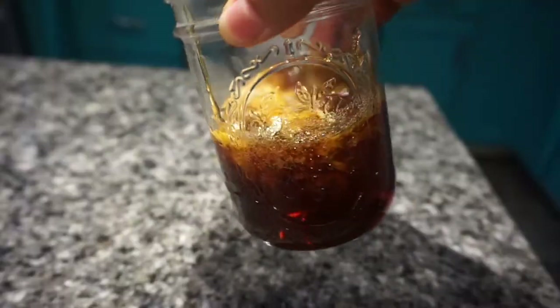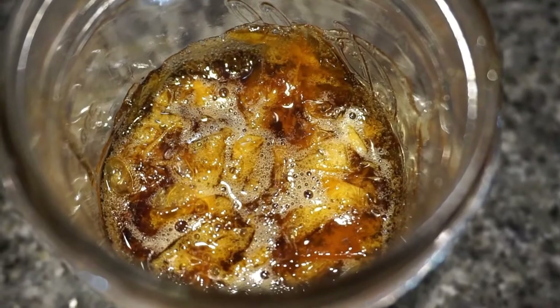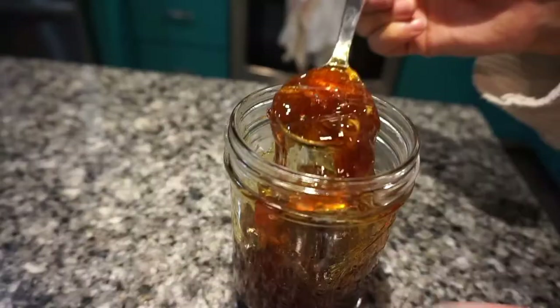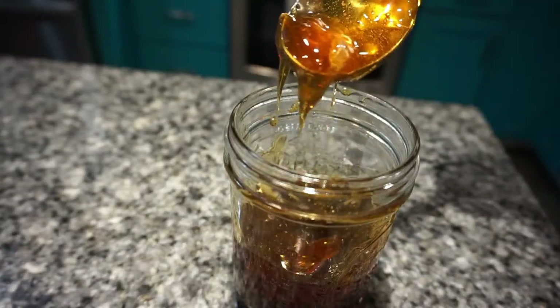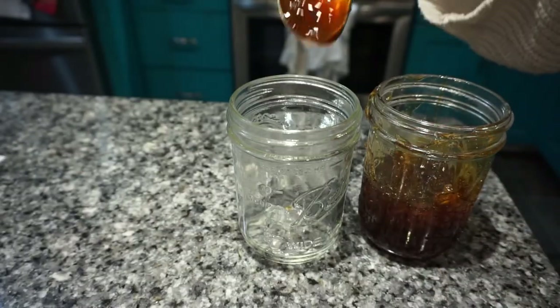Let your jam cool completely before covering and storing in the fridge. Rose jam goes great with toast, cookies, cheeses, over ice cream, and pretty much on anything you would use a fruit jam for. My favorite way to use this jam is for rose petal tea.